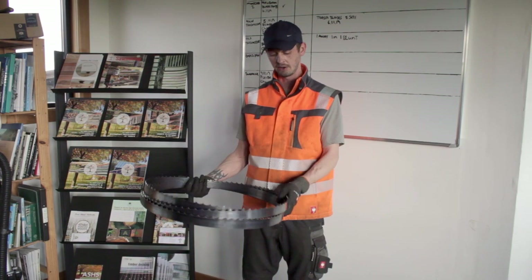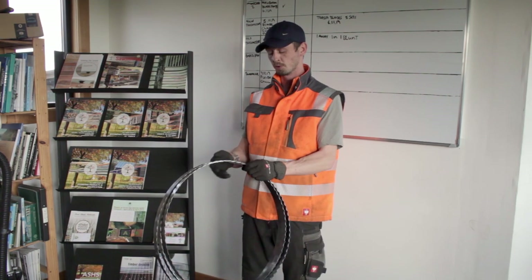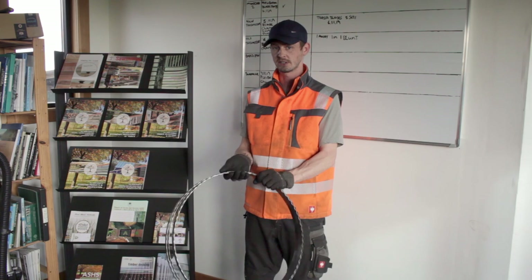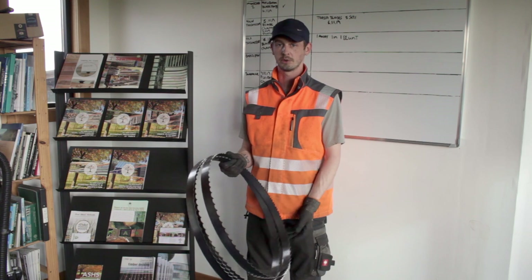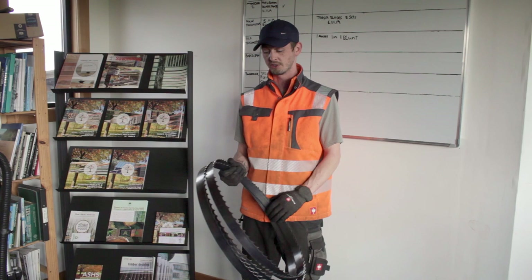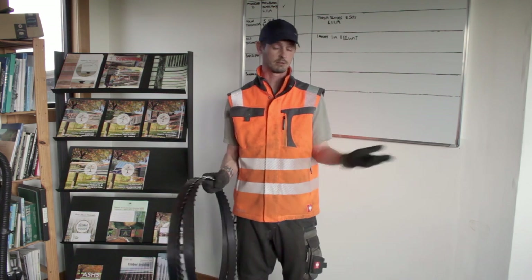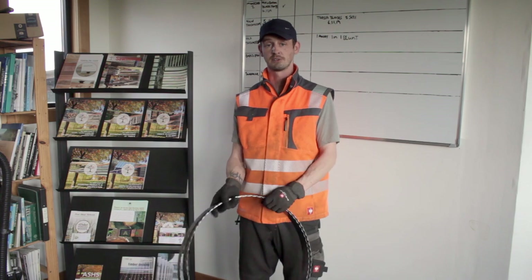If the setting of the teeth is too high you'll get scoring of the boarding, and if it's not high enough you'll get wavering of the blades. Here at Scottish Wood we cut both hardwoods and softwoods. We're aware that you should use a higher set on softwoods and a lower set on hardwoods, but we went for a happy medium to ensure we can switch between logs quickly and still produce nice flat boarding.